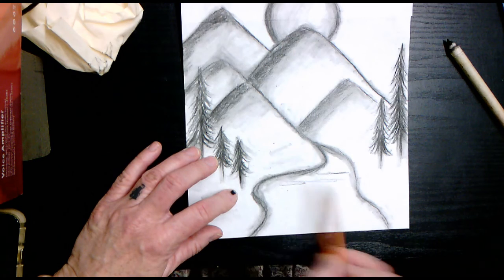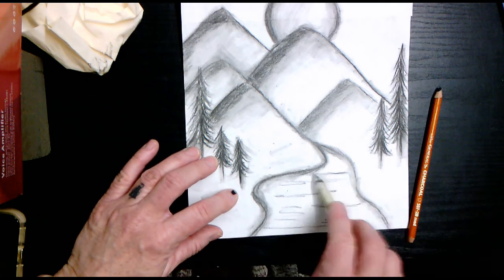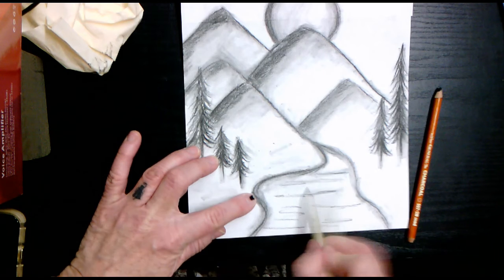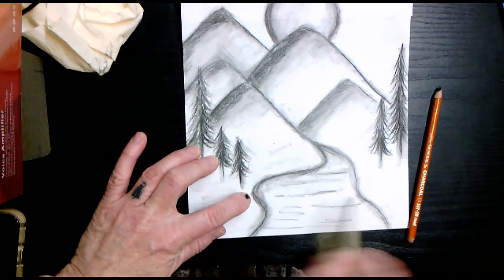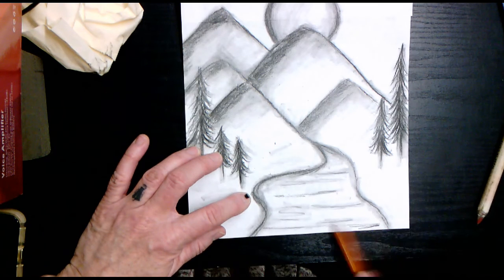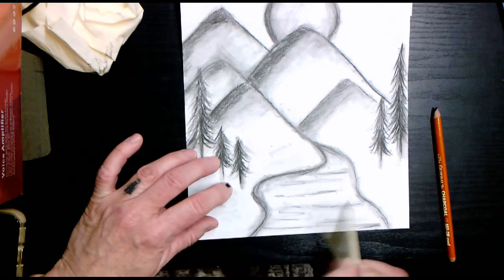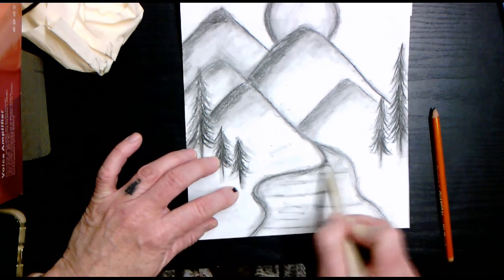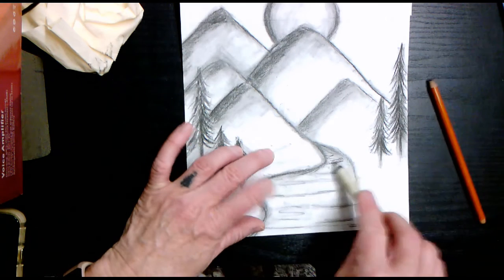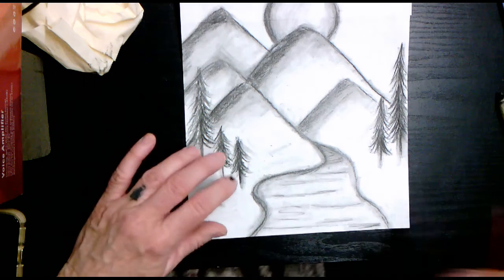Add a few horizontal lines here, then take your blending stick and blend that out so you don't have a lot of harsh lines. This could be considered a road or even a small stream. You want a little bit more shading up here at the top because that's where your stream or road is narrowing, and then it's going to be branching out.